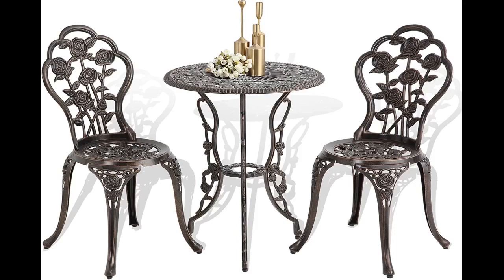Easy to assemble. Looks great. There were a few of the holes on the legs that had to be punched out. Not a big deal, but should not have been overlooked.